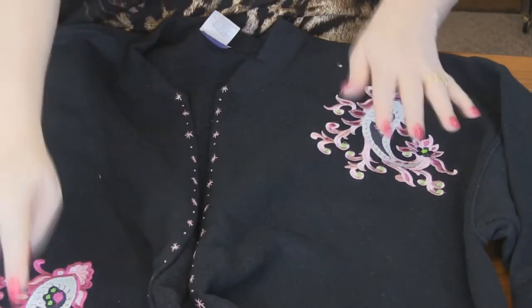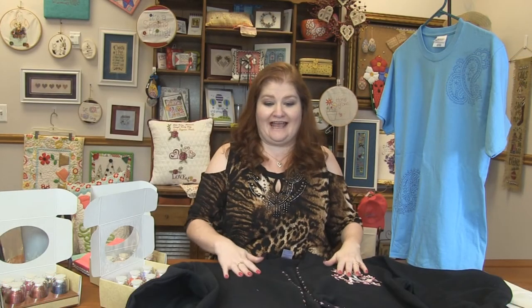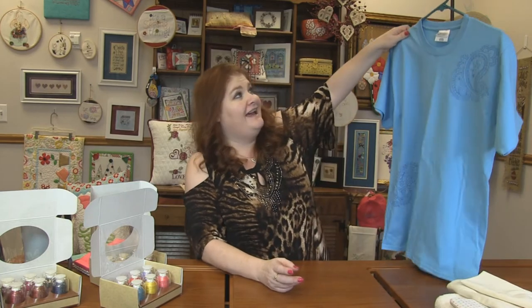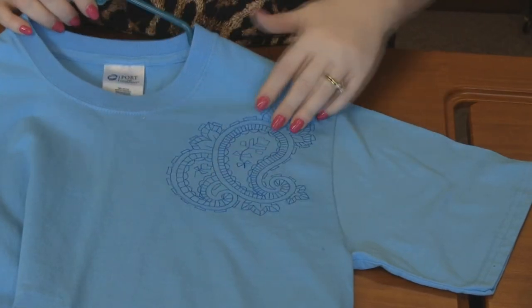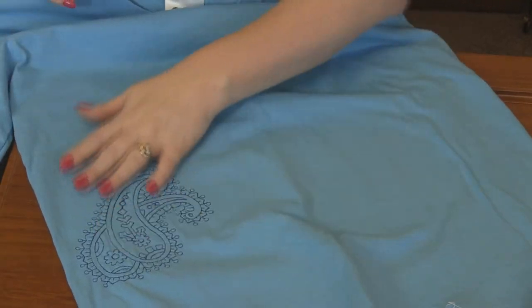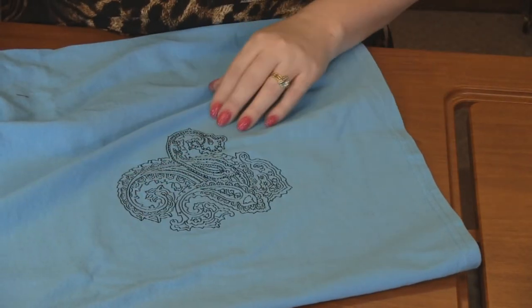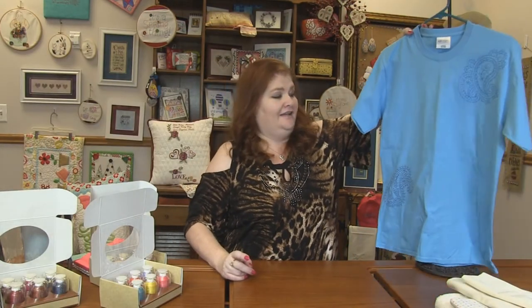She just hand stitched down the center, added the two designs, and it's a beautiful jacket now. So 20 designs — 11 of the designs are fully stitched, beautiful paisleys, and nine of the designs are back stitched or running stitch paisleys. So a beautiful accent. This one here on a t-shirt — she did one at the top, one at the bottom, and one on the back. A basic running stitch, but it adds so much detail to just a plain basic shirt.